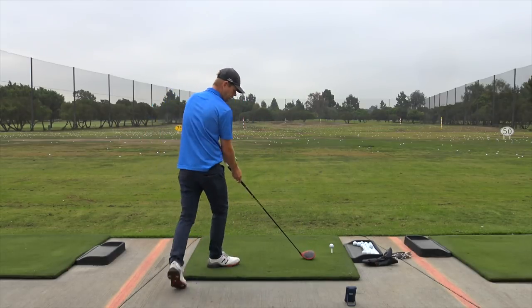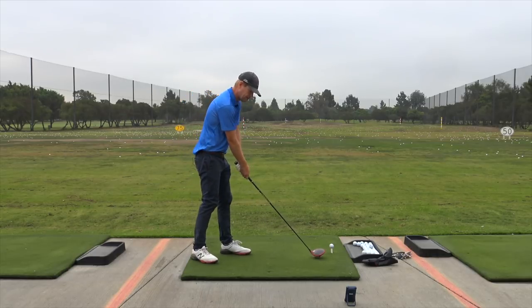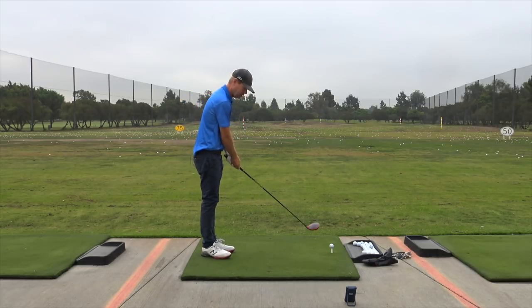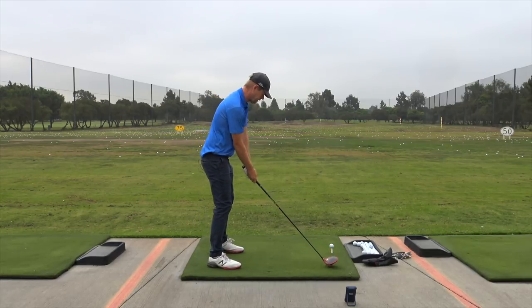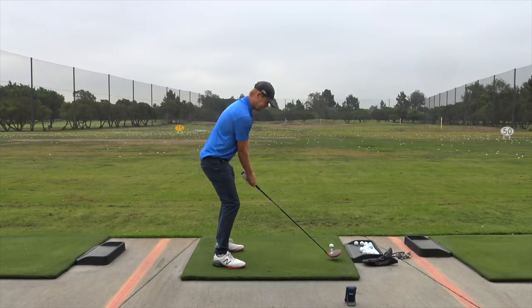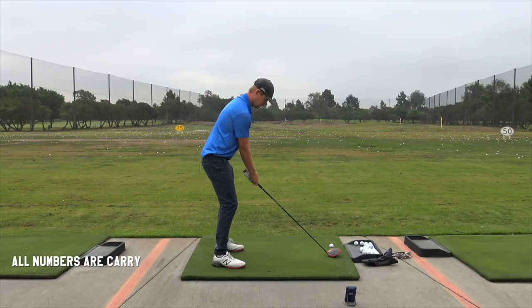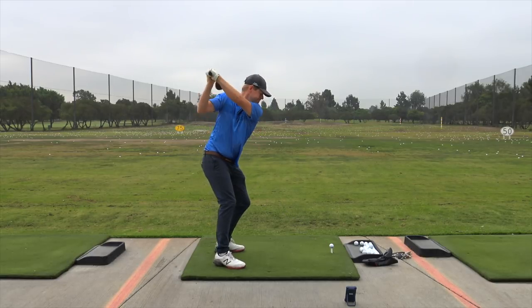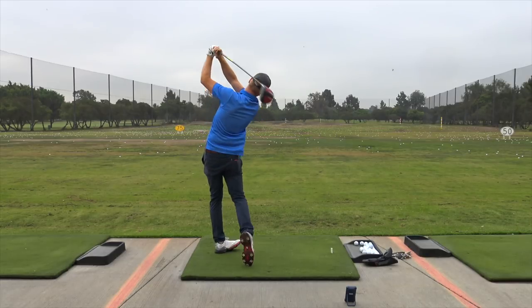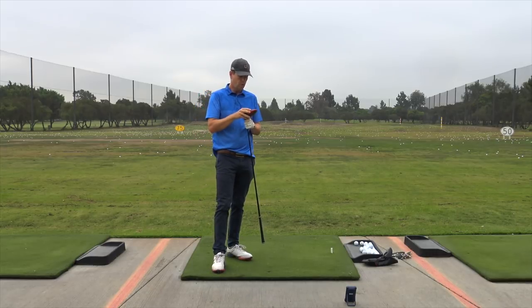I've got my little portable launch monitor out here that reads ball speed pretty good, within a couple degrees of the super expensive ones. 273 carry, ball speed 155 with this range ball — that's basically the same numbers that I get with my gamer.